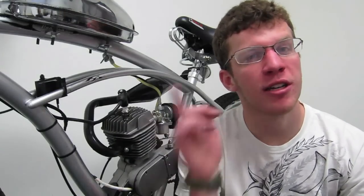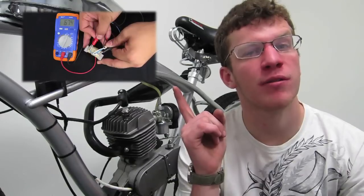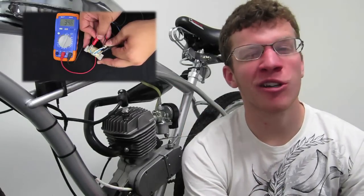If you're not getting spark, you have to check your electrical parts to see which one is not working. Click on the button here to skip to the diagnostic part of this video. If you are getting spark, then congratulations — start your engine and check your kill switch.